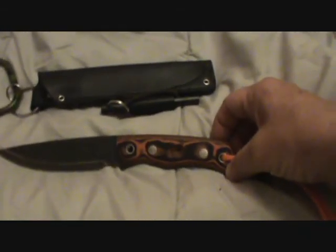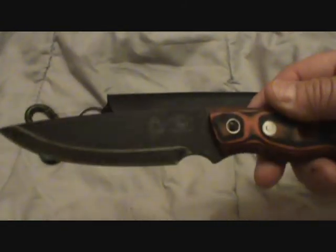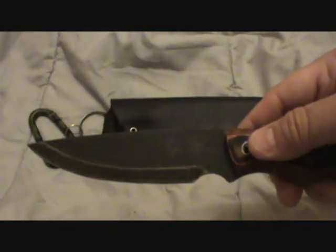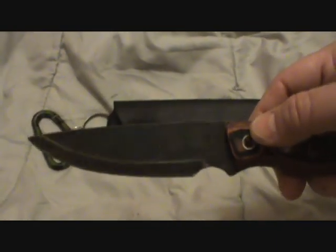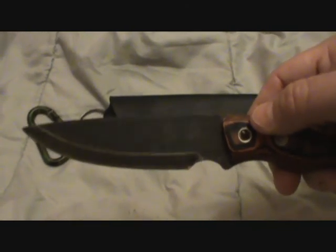It really comes with a nice sheath too — it's really well stitched, just a total beauty. The back edge has got a 90-degree angle on it so that you can actually scrape with it, or strike a fire steel too.